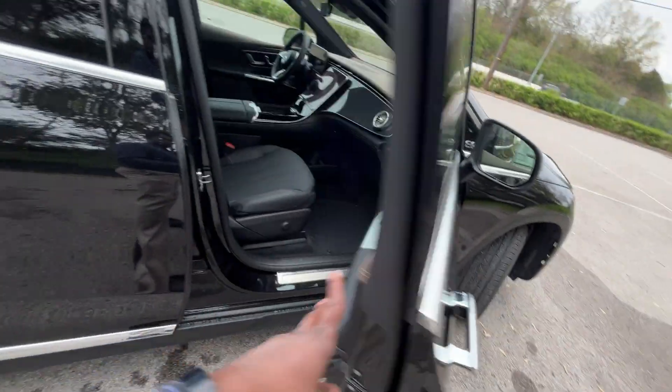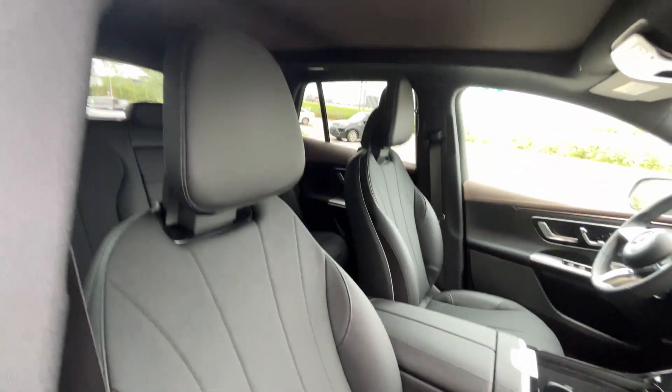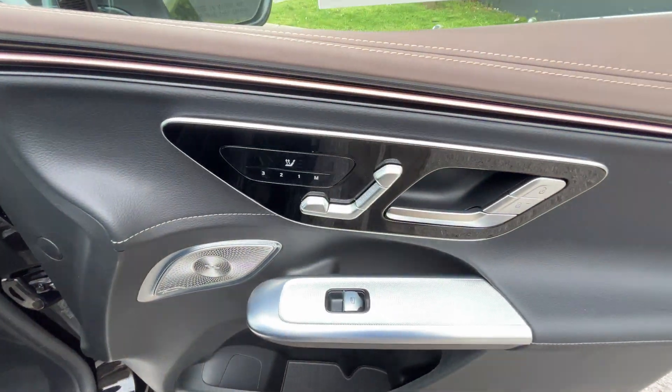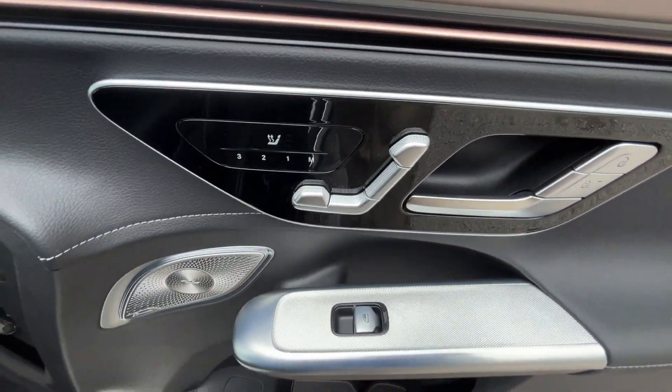Moving to the front passenger seat, we have the power lumbar controls there, along with memory seat controls, power seat controls, and the three-stage heated seat for the passenger side.